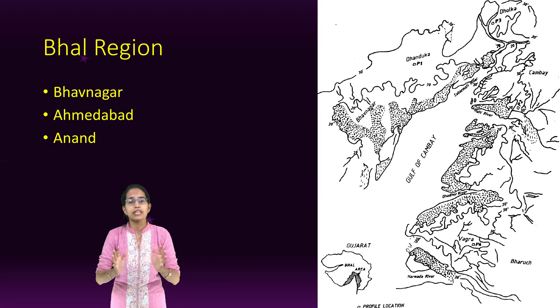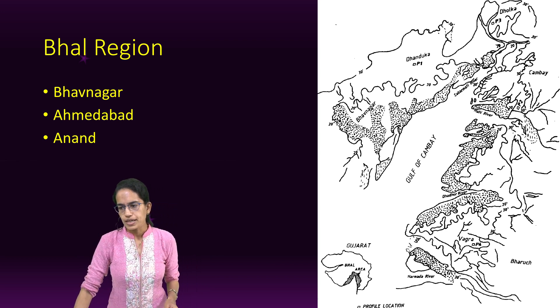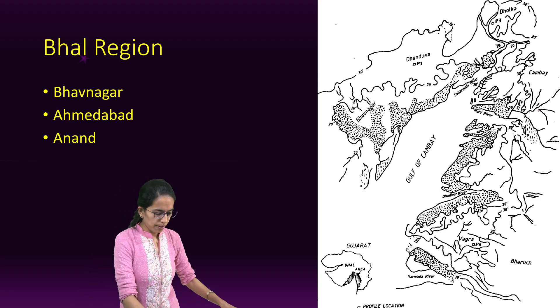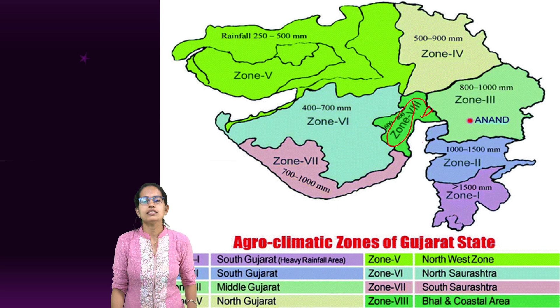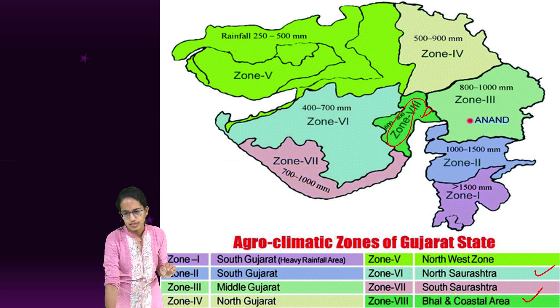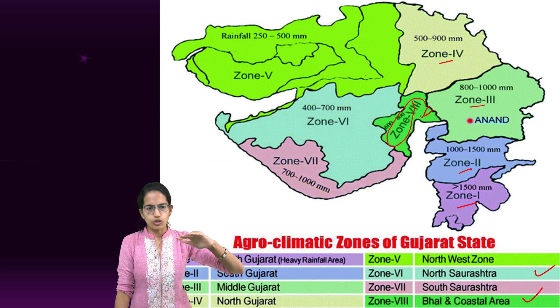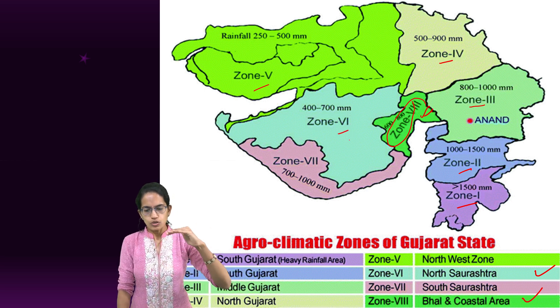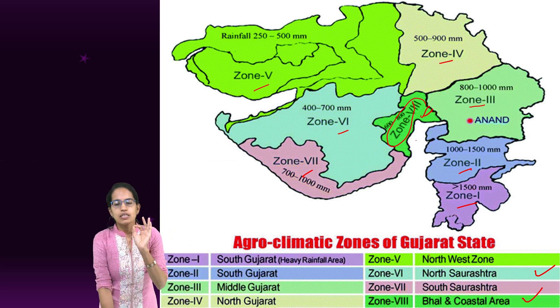Since Bhalia wheat is grown in a very specific region, the map of Gujarat shows the Bhal region surrounding the Gulf of Khambhat as Zone 8. Other zones include south Gujarat with lesser rainfall as Zone 3, mid Gujarat, north Gujarat, the northwest as Zone 5, north Saurashtra as Zone 6, south Saurashtra, and then this coastal Bhal region surrounding the Gulf of Khambhat.